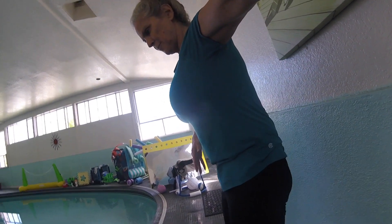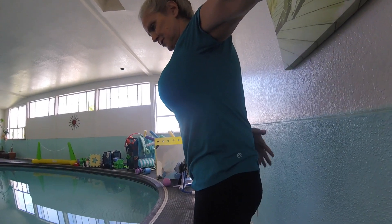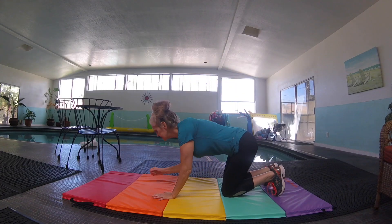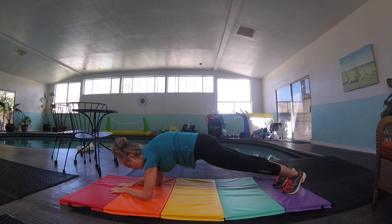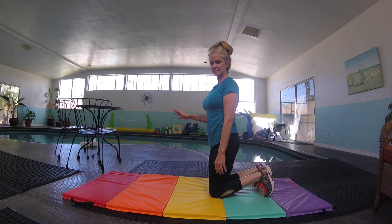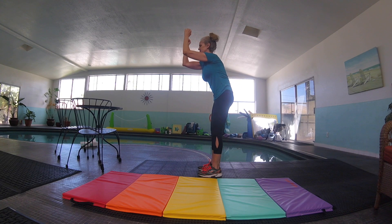Now come away from the wall but still keep your back nice and flat. Then get your arms up in your streamlined position — hopefully you still have that nice flat back. You can also do the same thing up against a wall, with your arms up and your nice flat back.